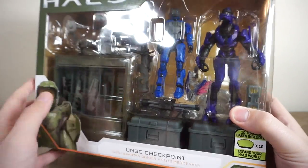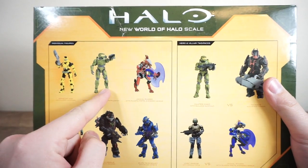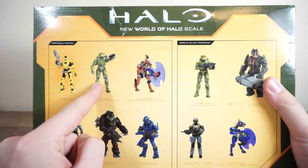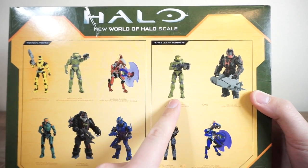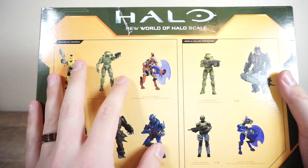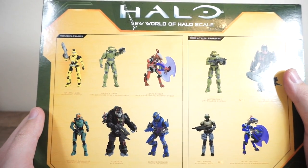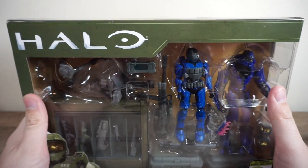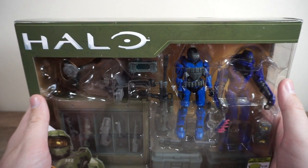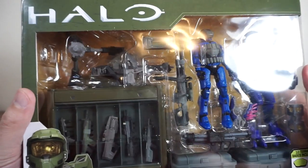28 pieces in total. Flipping it around on the back, we can see wave four, I believe, of the World of Halo single-carded figures, as well as some of the multi-packs you can get currently. Someday soon I will get that wave reviewed. But until then, let's break open the packaging and take a look at all these wonderful parts.